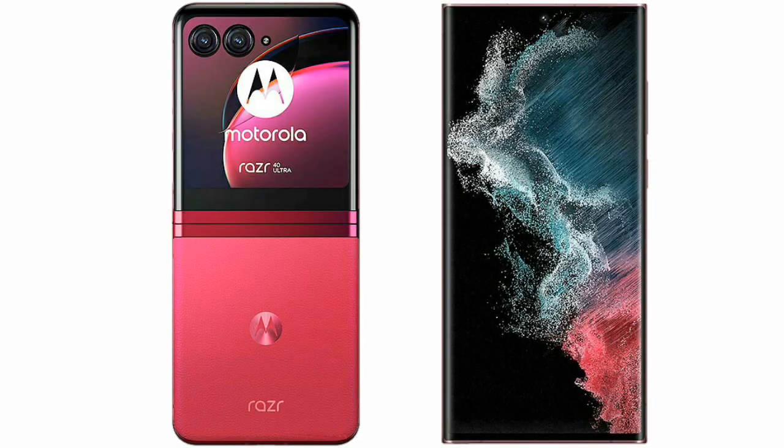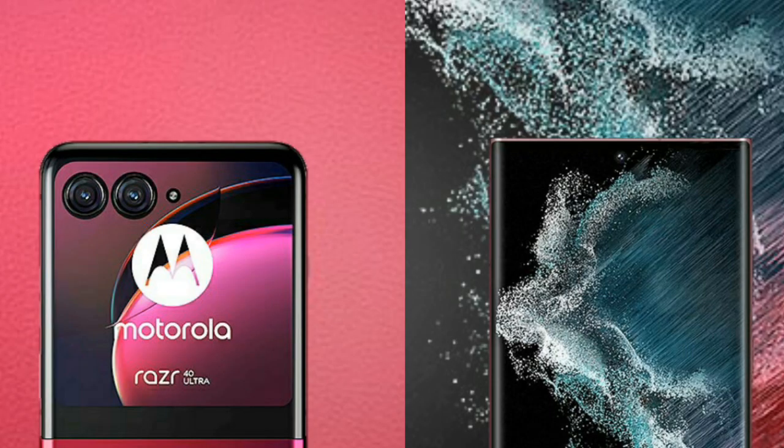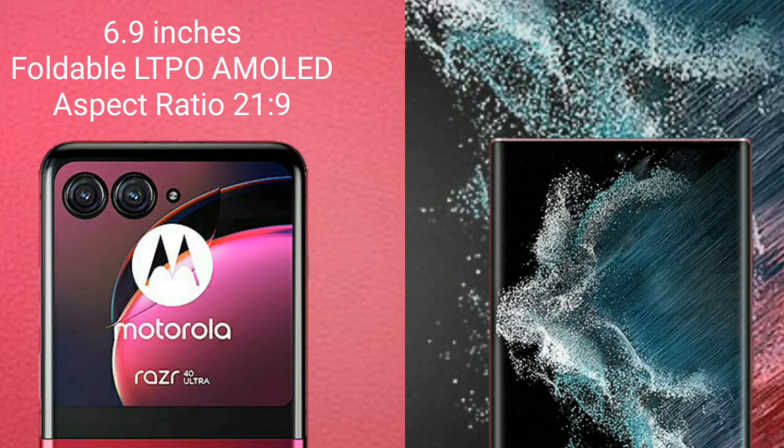I will compare the new Motorola Razr 40 Ultimate with Samsung Galaxy S22 Ultra. Motorola Razr 40 Ultimate comes with a 6.9-inch foldable LTPO AMOLED display and aspect ratio 21:9.